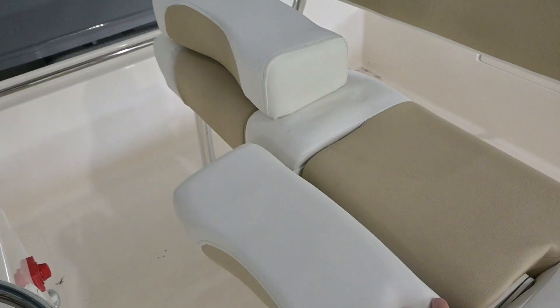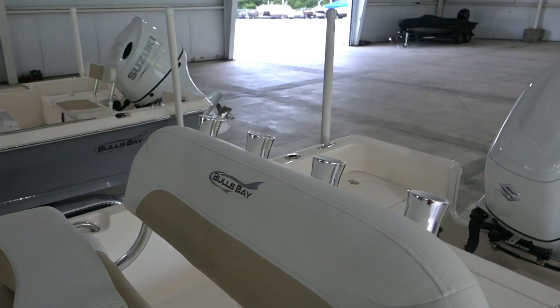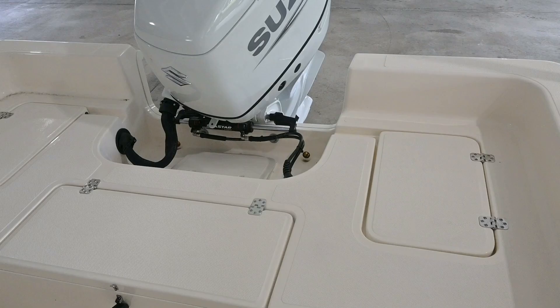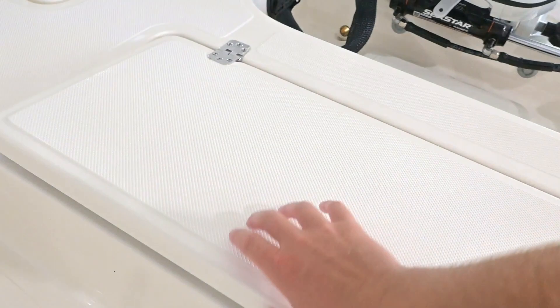This is the lean post, which has bolsters on it. These fold down on both sides to give you a different angle. You've got rod holders in the back of the lean post, and there's also a cooler underneath it that comes in and out. Back here on the back deck, this is your live well in the center — a good-sized live well. There's also storage on the side that's plumbed with a drain if you want to use it as a fish box.